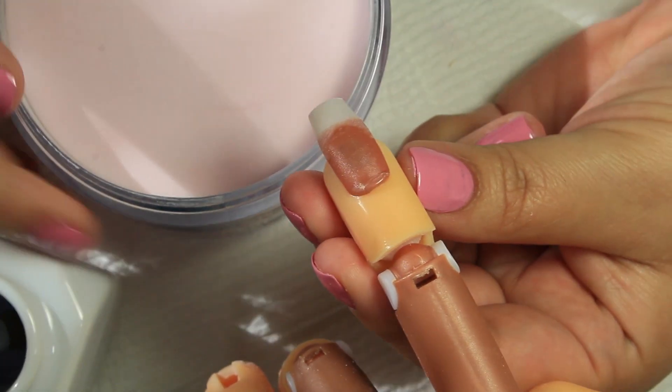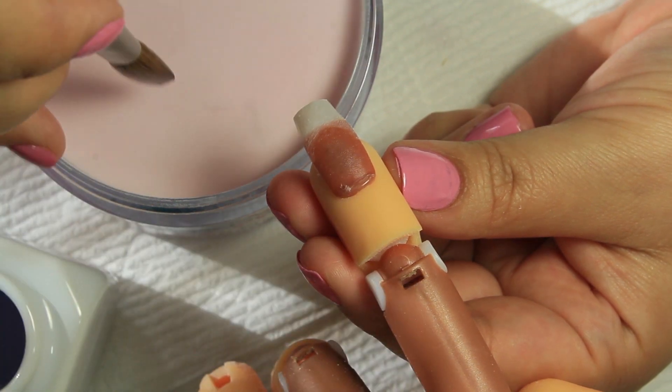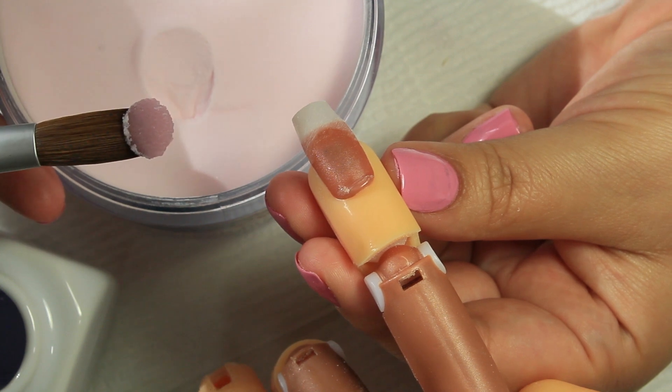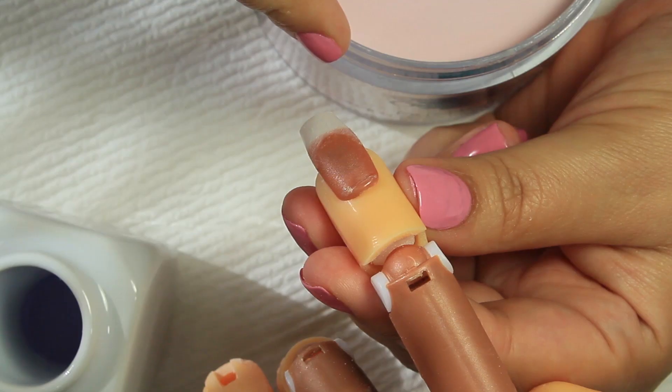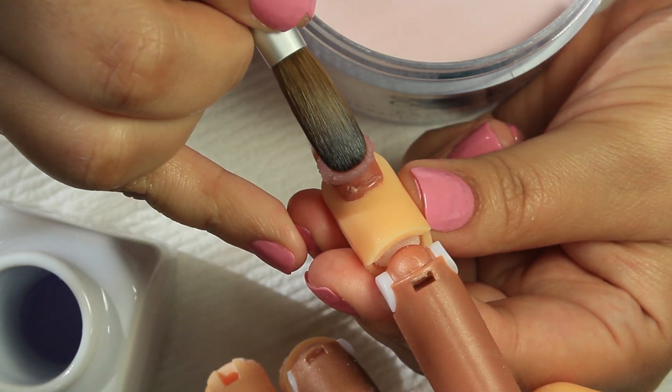Next I'm showing you how I pick up a bead. It's very hard to explain — you just have to watch it, and you really have to practice. Make sure the ball isn't very wet and also not too hard.